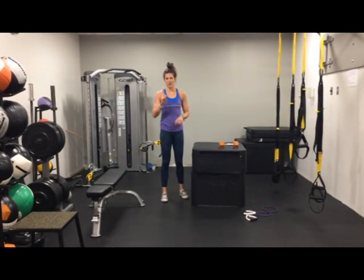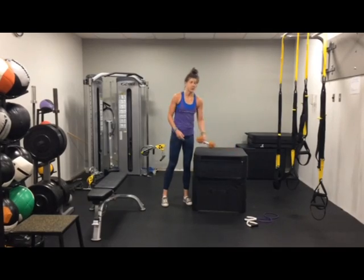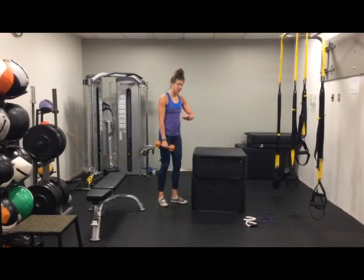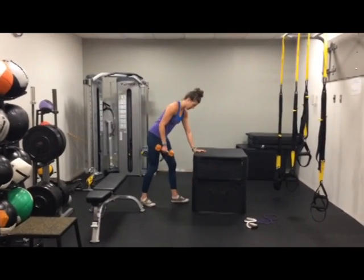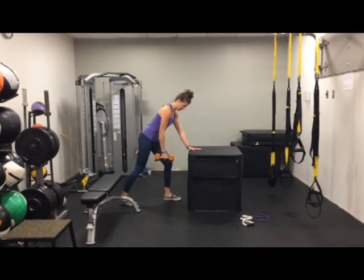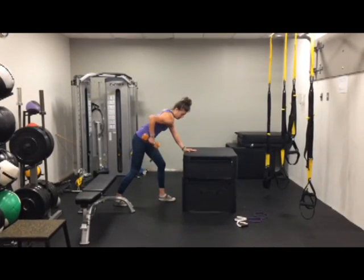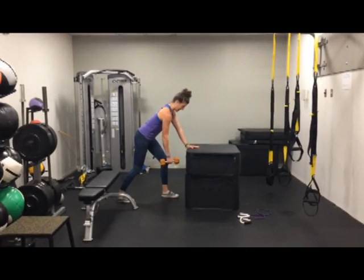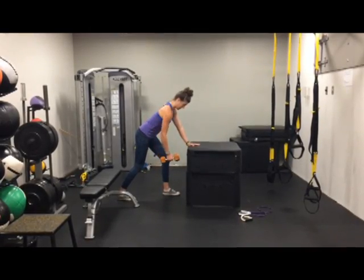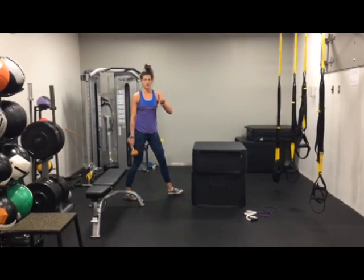Hey guys, welcome to your first workout in the series of strength workouts. First exercise: single arm bent over rows. You can use a desk, chair, something to rest your hand on. What I want you guys focusing on is pulling back using that shoulder blade, not cranking that arm forward, keeping that nice neutral spine, neck is back. You're just going to breathe, bringing that arm up. That's your single arm bent over row.